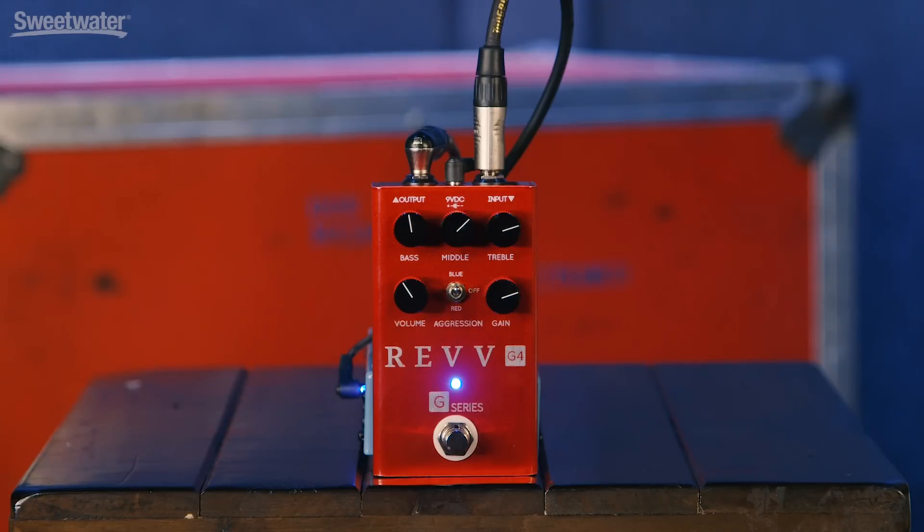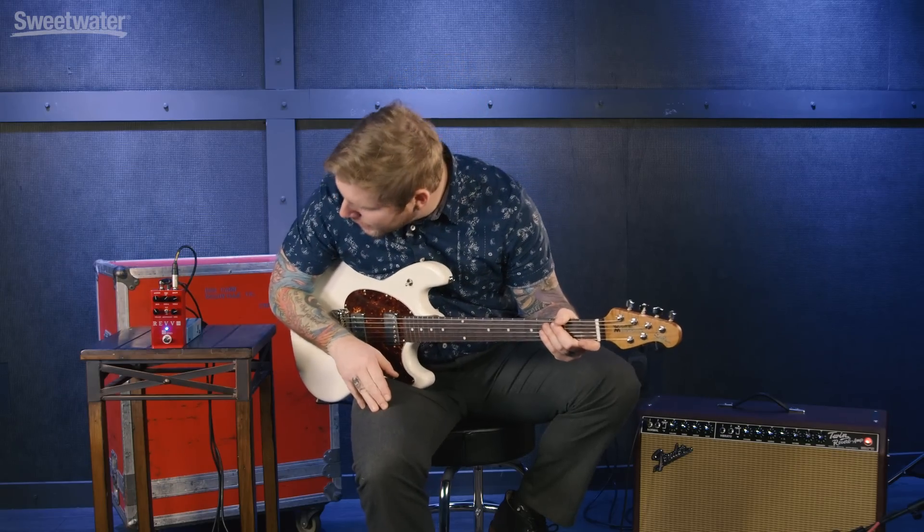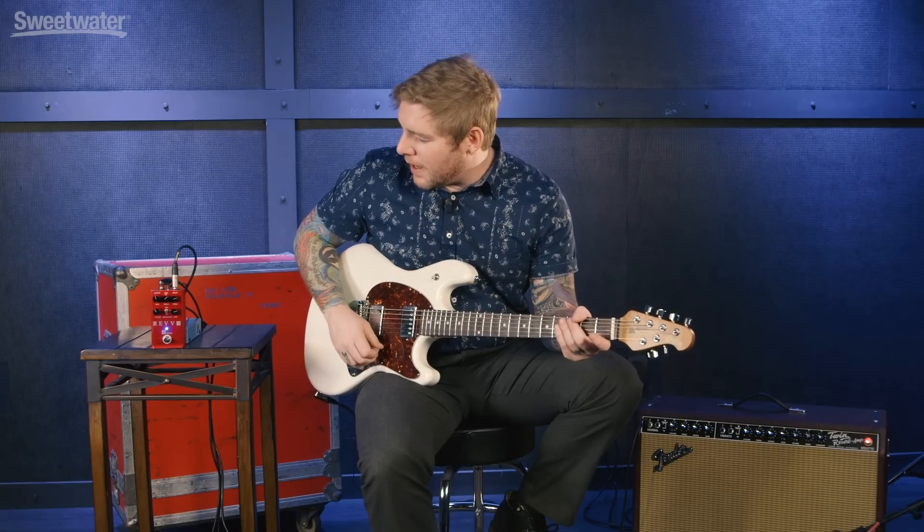That was the pedal on the blue setting. To get to the blue setting, turn your toggle switch up. When we start diving into the separate channels we're going to get a little more gain each time. With the blue channel we're going to get that rectifier tightness coming out and you're really going to be able to dig in deep on those heavy riffs.